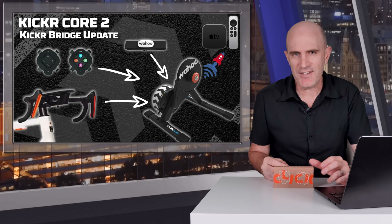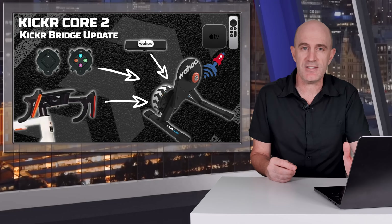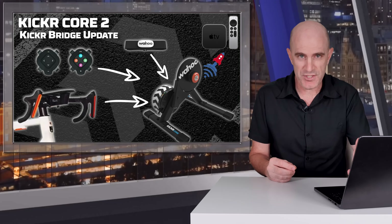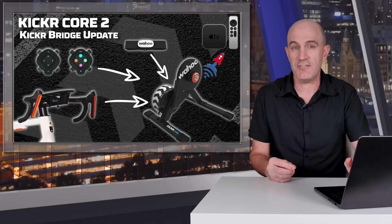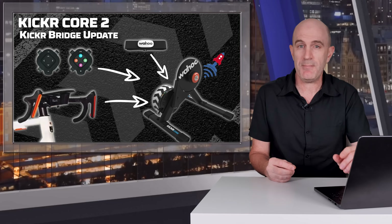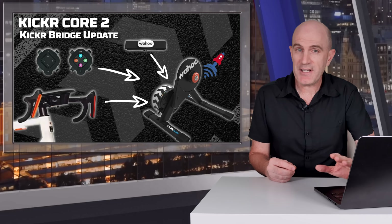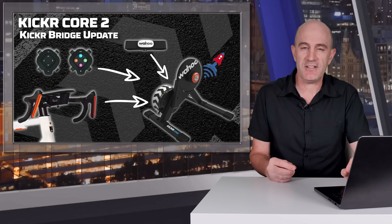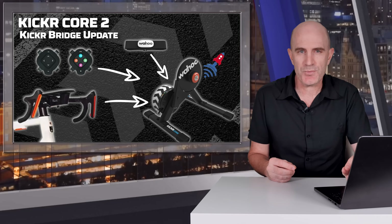So why is this needed? Mostly for Apple TV users who have limited Bluetooth connection slots for accessories, which becomes a problem when trying to connect more accessories such as virtual shifters, heart rate monitors, and steering blocks. It's also for anyone having trouble with direct Bluetooth connections to their PC, Mac, or Android device — pairing everything direct to the trainer and through Wi-Fi is typically going to be a better experience.